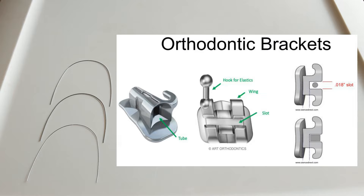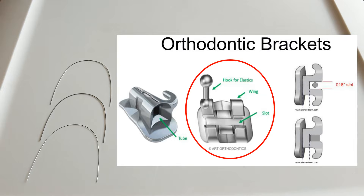So first we'll go over the parts of the bracket. The brackets 2nd premolar to 2nd premolar, or 5 to 5, look like this with a bracket slot where the wire goes, 4 tie wings that surround the corners of that bracket slot, and the canine and 1st and 2nd premolars have a hook for the elastics right here.